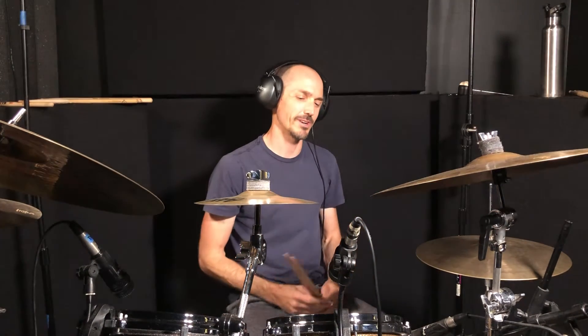Those are going to be some of the fills that are going to be in the end. Don't worry about that right now — that was super fast, and I even made a mistake in there at one point. It's tricky stuff, but anyways, here's the beat.